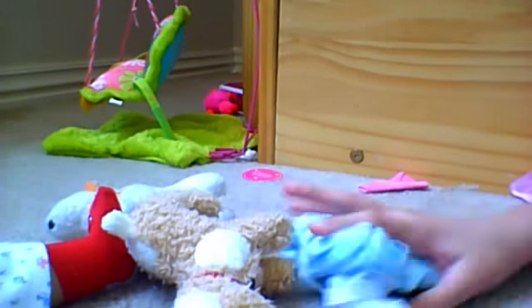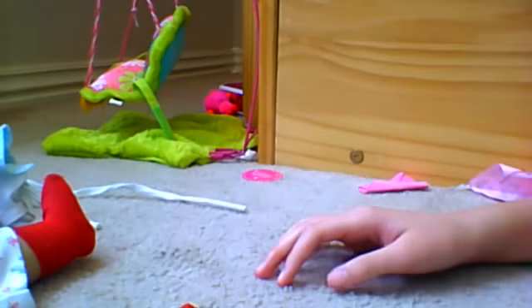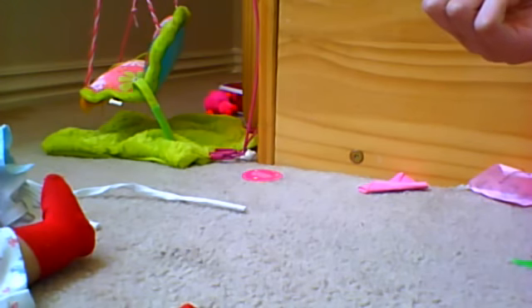Hey guys, it's the Archie Collector. The little one here. So I'm going to show you how to fix your doll's loose head. It doesn't require any restringing or anything. It is basically very simple.